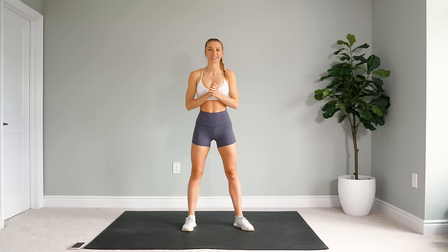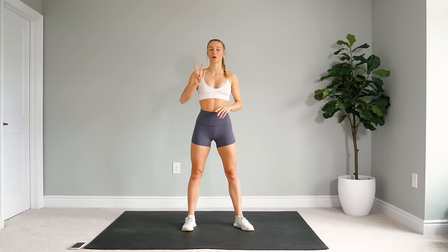Hey guys, thank you all for joining me today. I hope you all are doing well and I hope you guys are safe and healthy. Today we are doing a workout that is all focused on the abs. It is a 20-minute no equipment workout and for this workout we are going to be doing two rounds.